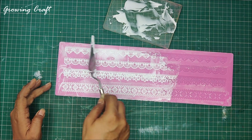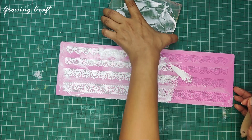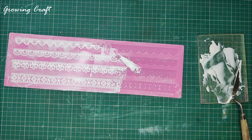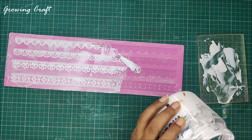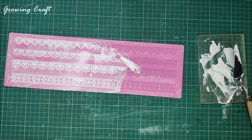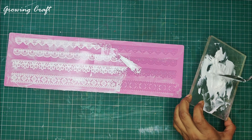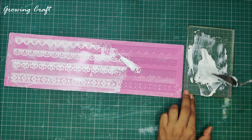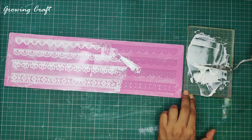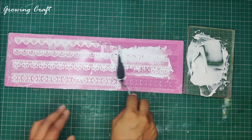Let me do some more mixture work and have some more mixture here. First I'll add my adhesive and then my modeling paste. Once I'm done with this, again I'm going to mix it well. Like I always say, you have to make sure it mixes up well and the consistency should be good. Otherwise when you are going to peel it off it will just break, and we definitely don't want that. That is the reason we have to mix this well. Once I'm happy with my mixture I'm going to apply this on my lace.